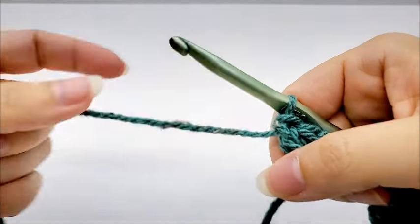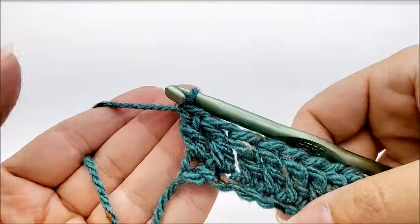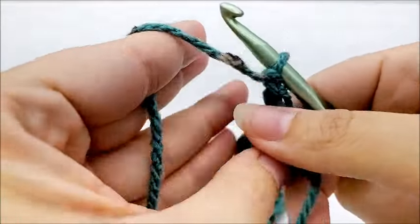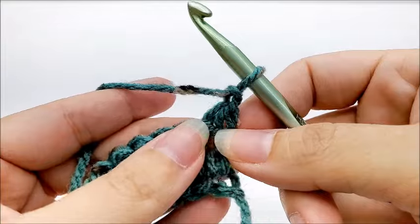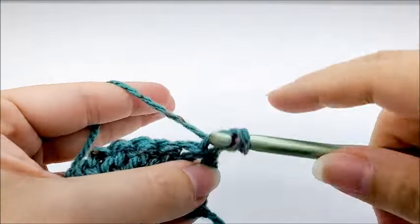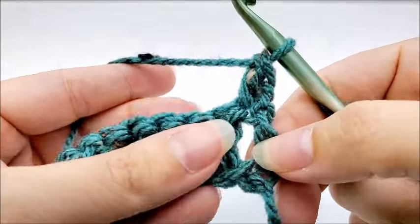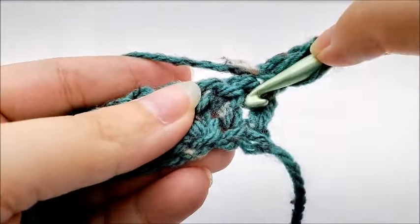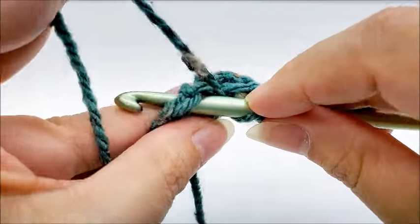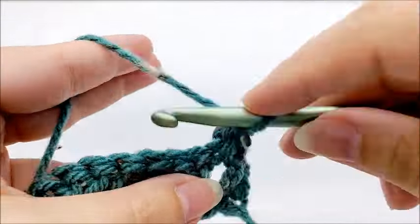Row two is the repeat row for the whole main part of the kimono ruana — it's just a one-row repeat. For row two, we are going to chain one and turn our work, and we're going to put a double crochet in the very first stitch right there. Now we're going to put a front post double crochet into the next stitch — so yarn over and go around the post of the next stitch — and then do a double crochet around the post of the stitch. Now put a regular double crochet into the top of the next stitch.